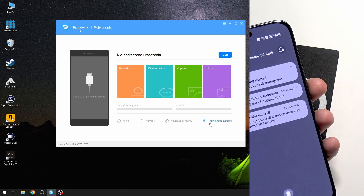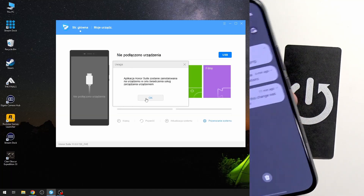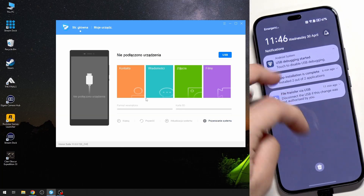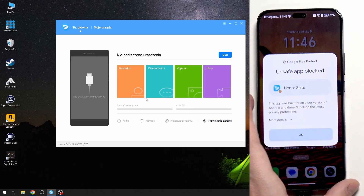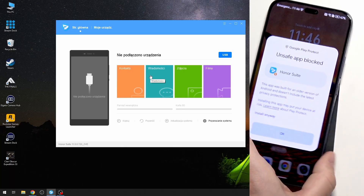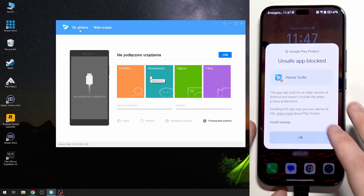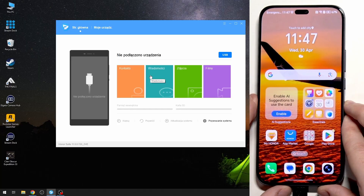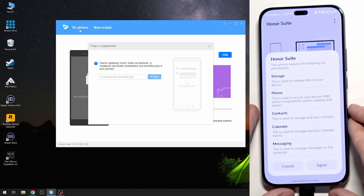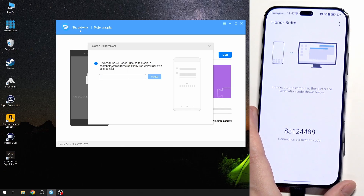Click on USB again. The Honor Suite will be downloaded on our phone — click on OK. An unsafe app blocked warning may appear — no worries, click on More Details and click on Install Anyway. Click on Agree, then type this code in the bar.